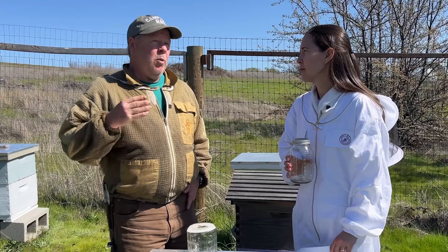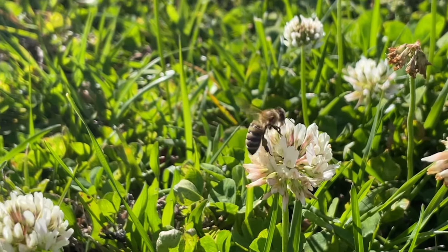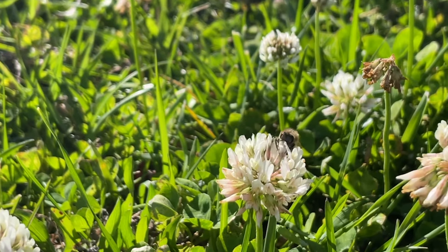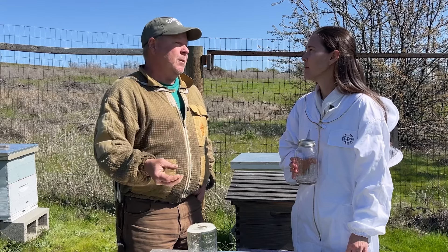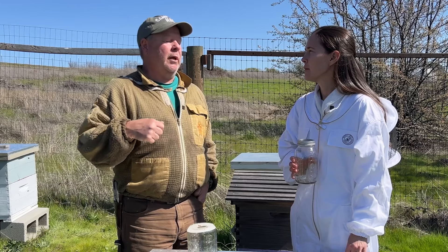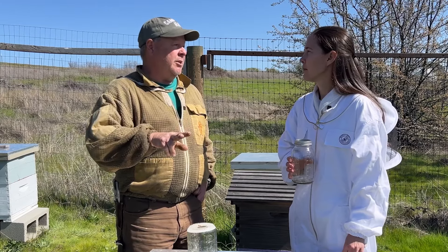One-to-one we use in the spring — it's closer to what nectar is, although it's still a lot more sugary, and it's easily used by the bees for brood rearing. We want to stimulate brood growth in the spring, and with light syrup — the one-to-one — that's how we accomplish that.